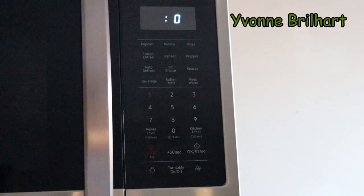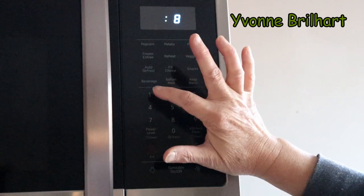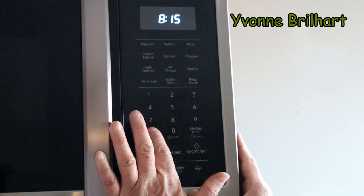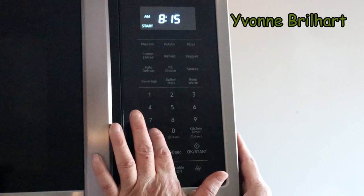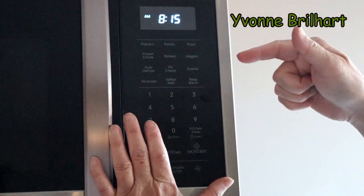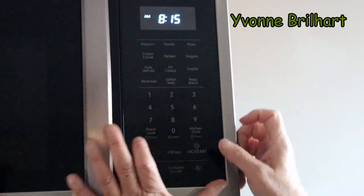Then beep — you see the clock. Then this is AM/PM, so you choose that. After you know it's PM or AM, you choose it and click Start.